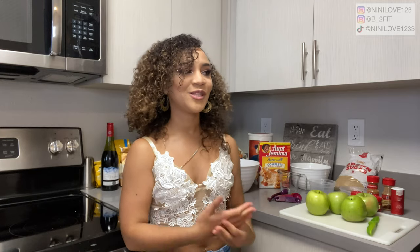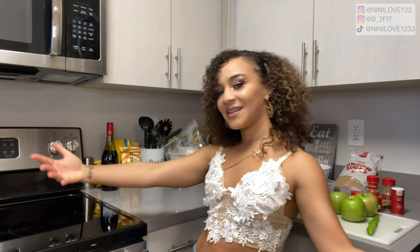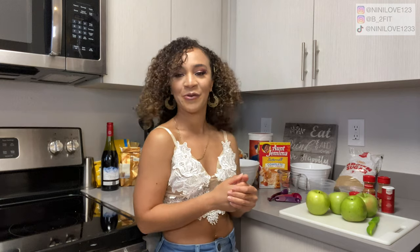Hi everybody! Welcome back to our channel. For those of you that are new here, my name is Neenie. In today's video, we are going to be doing something a little bit different — as you can see, the kitchen setting. We're going to be making a slow cooker apple cobbler. I don't typically film cooking videos, but I came across this recipe and it looked really, really fire. I figured it would be a fun experiment either way.